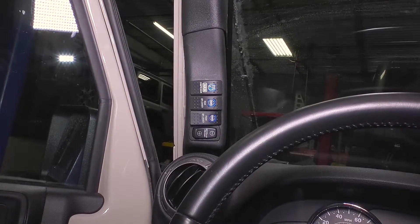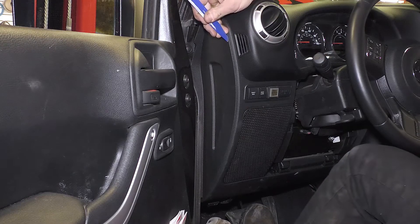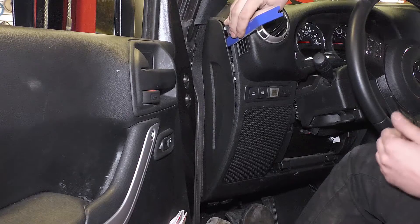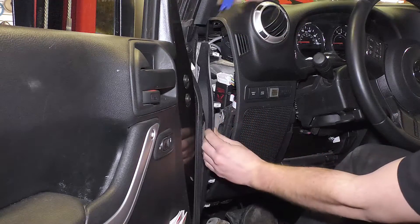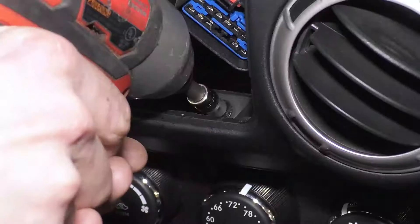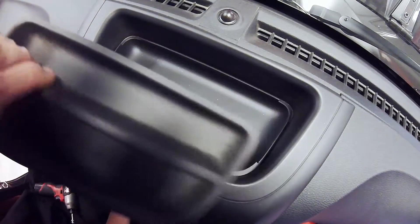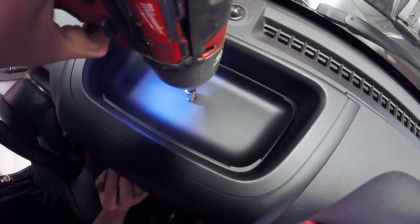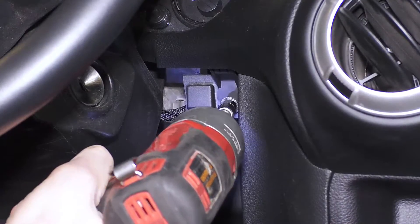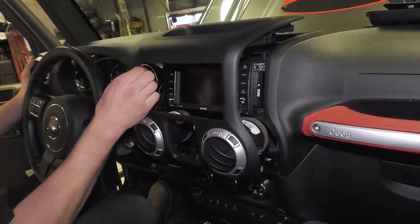The switch has to connect to a switch panel. To install, begin by removing the side dash panel. Remove the window switch and the 7mm bolt inside the opening for the window switch. Take out the rubber lining from the catch-all tray and remove the 7mm bolt. Remove the panel under the steering column by pulling down and remove the bolts on either side of the steering column. The upper driver side dash panel should now lift free.